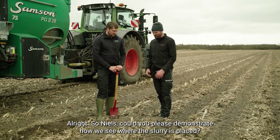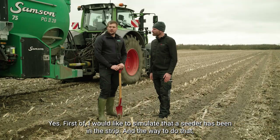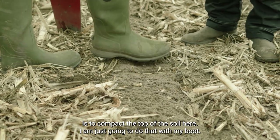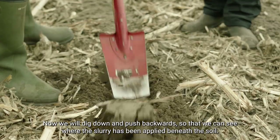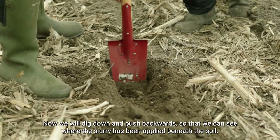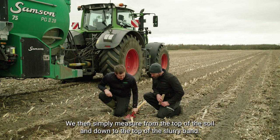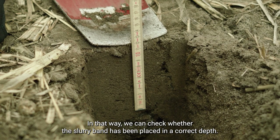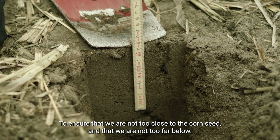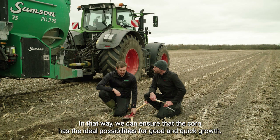Could you please demonstrate how we actually see where the slurry is placed in the strip? First, I would like to simulate that a seeder has been here in the strip, and the way to do that is to compact the top of the soil layer — I'll just do that with my boot. We then dig down and push backwards so that we can see where the slurry has been applied beneath the soil. We then simply measure from the top of the soil down to the top of the slurry band, and in that way we can check whether the slurry band has been placed at the correct depth to ensure that we're not too close to the corn seed and not too far below, so that the corn has the ideal conditions for a good and quick growth.